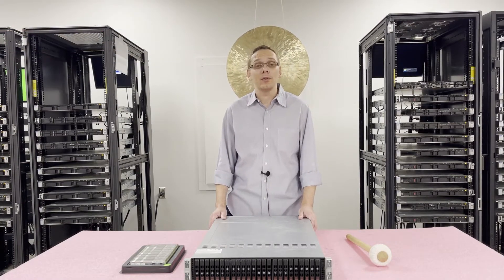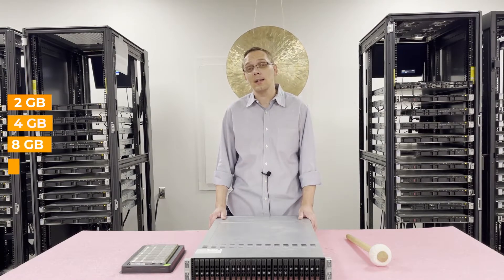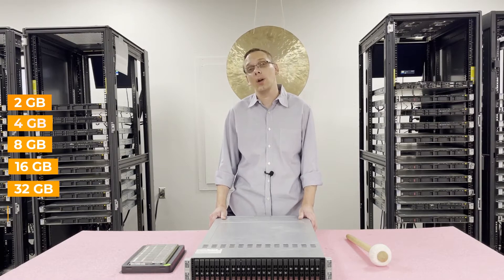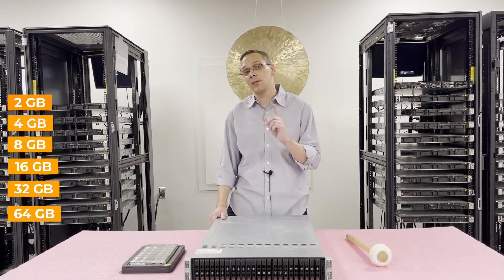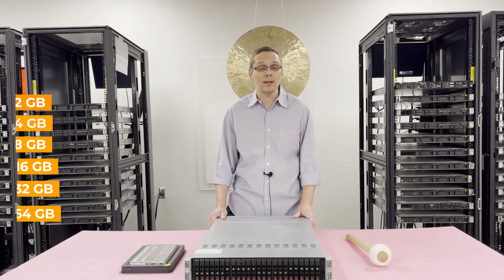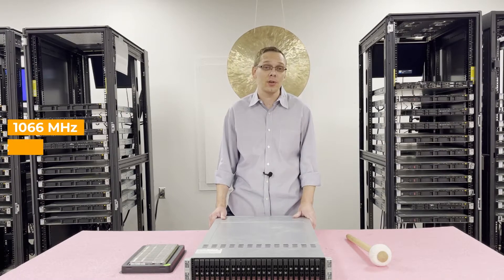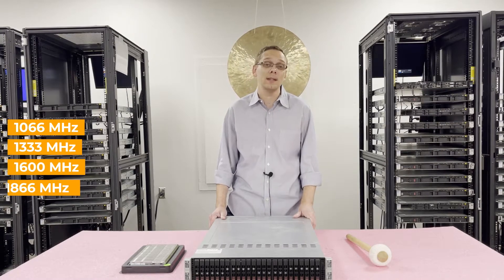Regarding the RAM, there are a number of different sizes you can use. You can go as low as 2 GB, 4 GB, 8 GB, 16 GB, 32 GB, or all the way up to 64 GB. With the 64 GB there's a key we'll talk about in a few minutes. As far as speeds are concerned, you can do 1066, 1333, 1600, or up to 1866 MHz.